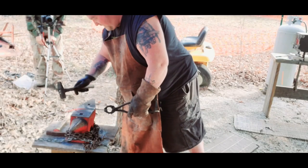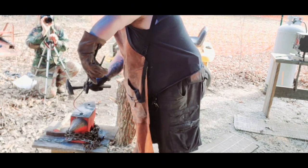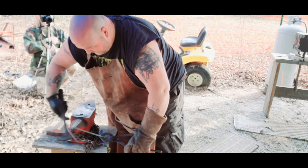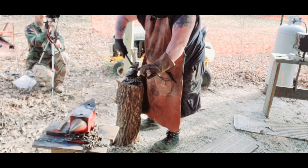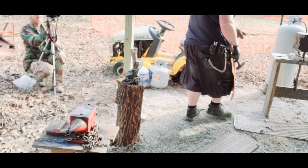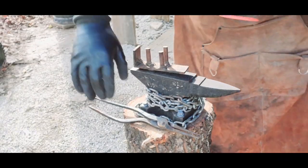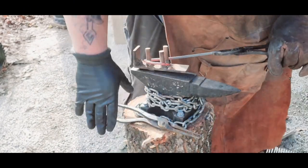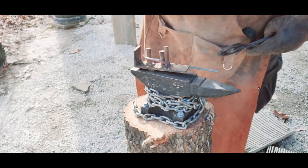All right, so what we're going to do is just get a nice even bend. Now we're going to come over here to the jig and start bending the heart. It's going to take a couple of heats to get the heart right, but that's okay. So we're going to bring this over to the jig, grab the hammer, and just use the tongs to bend that right on around.